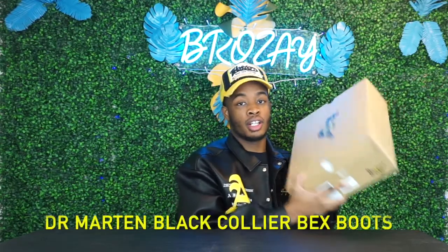Let's get to the video. I'm going to review the Doc Martens Collier Becks double platform boots. This is the box they come in — the infamous Doc Martens box — and it's pretty big. I actually copped these off of Essence and I just got these not too long ago, so I haven't worn them yet. You're kind of getting a fresh look on these.